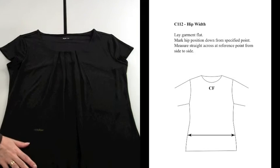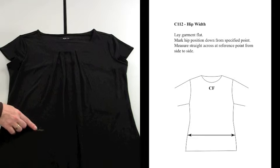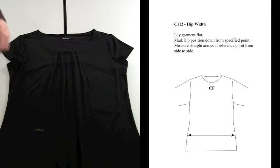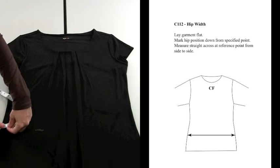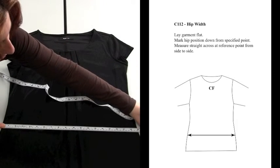Lay garment down, mark hip position down at specified point, measure straight across at reference mark from side to side.